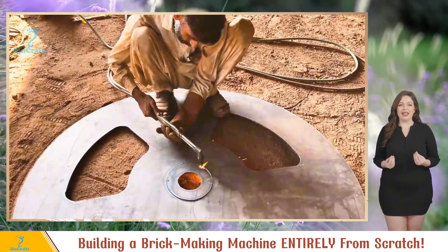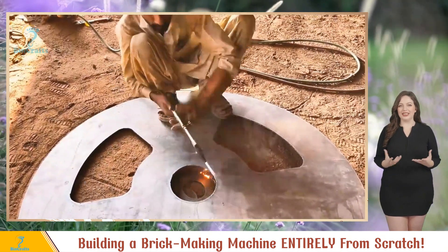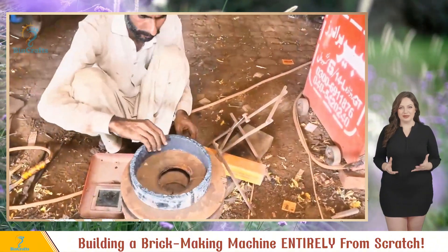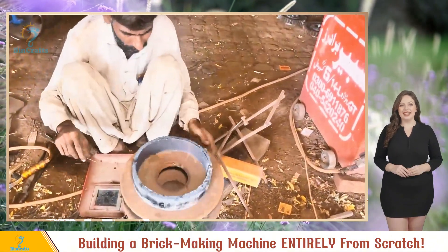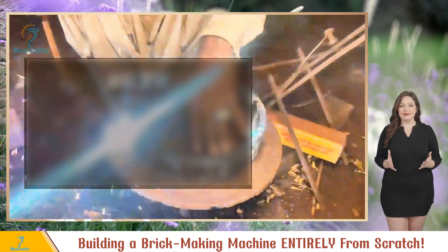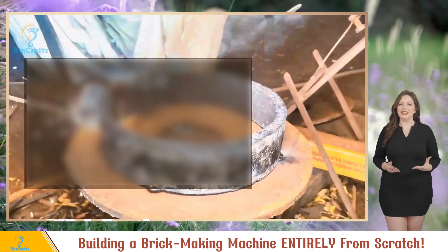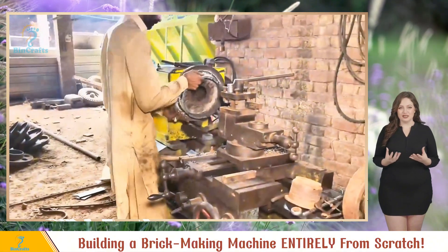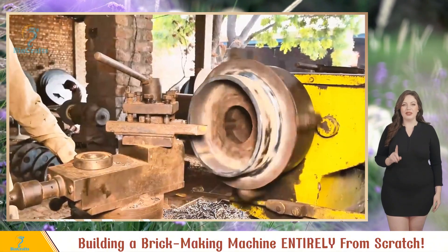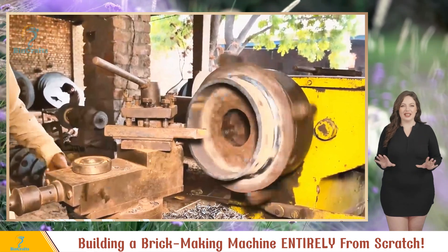Every detail matters — gotta make sure the bearing sits just right. Cutting's done, time to work on the bearing. They use an old one as a guide and add a circle on top. Centering is crucial, then they weld it in place. Next step: fitting the bearing. Freshly welded and ready for action, the bearing takes a trip to the lathe.